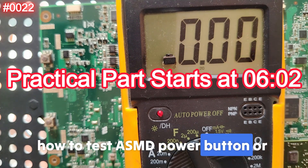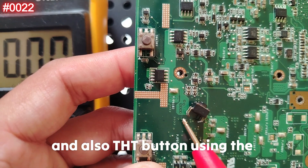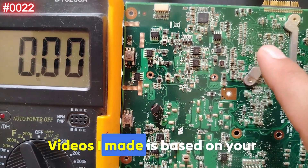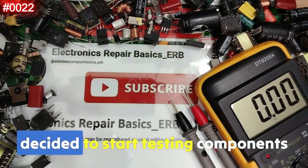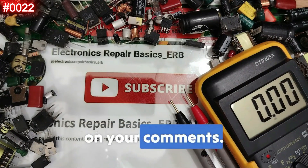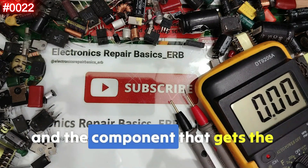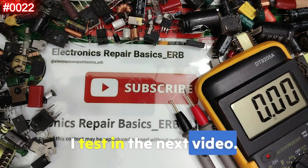Welcome to episode number 22, where I'm going to teach you how to test SMD power buttons and surface-mounted buttons, and also THT buttons, using the multimeter. All videos I make are based on your comments and questions. That's why I've decided to start testing components based on your comments — you get to choose what I test next. Just leave your suggestion in the comments, and the component with the most mentions will be tested in the next video.